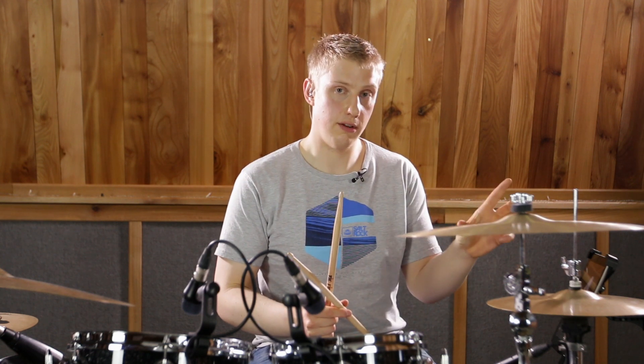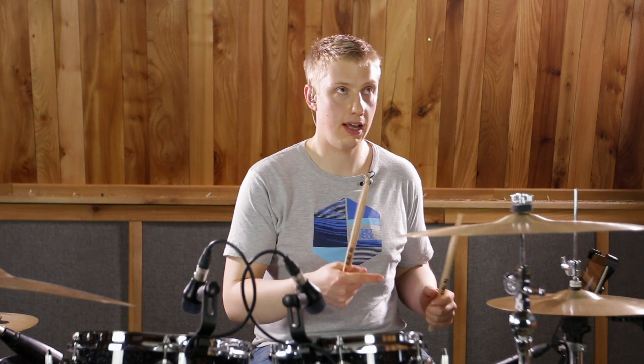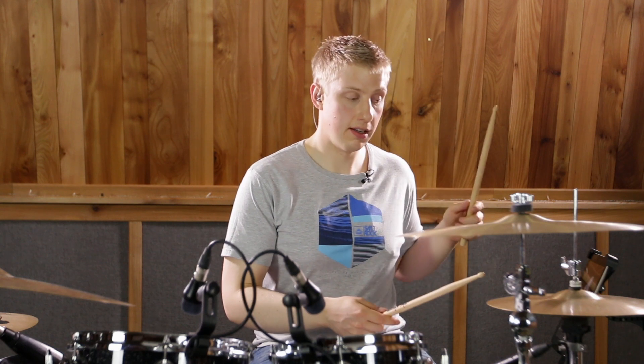Now I'm going to take the left-sided version and start with that, and I'm going to put a flam on that first note. So I'm actually going to get a left hand lead inverted flam paradiddle. We're going to have a flam on the left followed by a left right left — that's our first four notes.